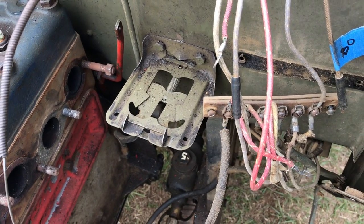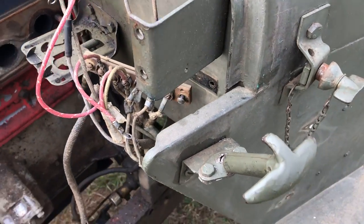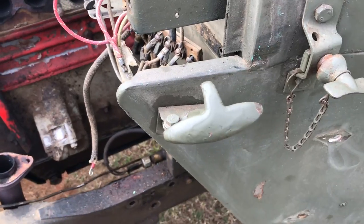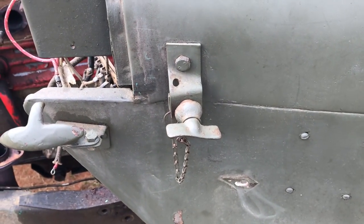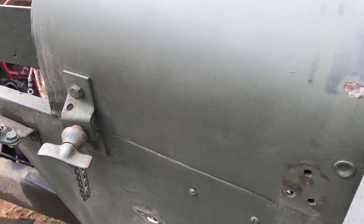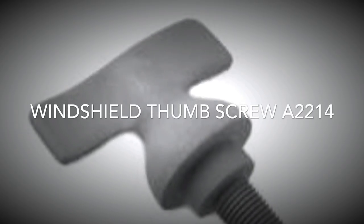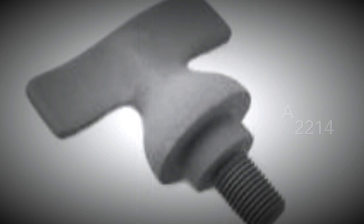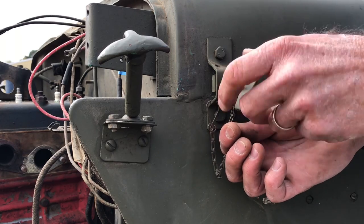We've got the oil can holder on the firewall, our horn bracket — we've already disassembled and taken apart the horn — our rear hood catches, our bracket for our windshield and our thumb screw. And if you move down the side of the cowl, we've got our eyelet screws for our safety straps. The windshield thumb screw is attached with a little safety chain here.